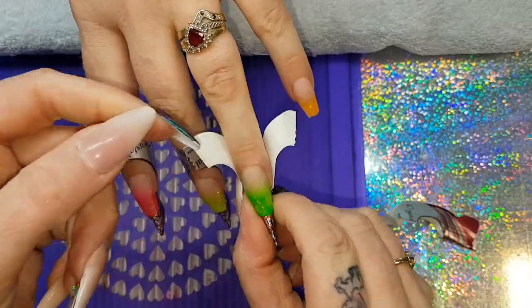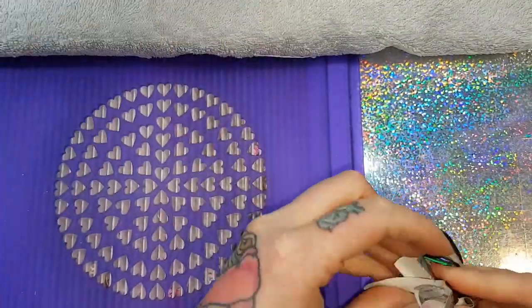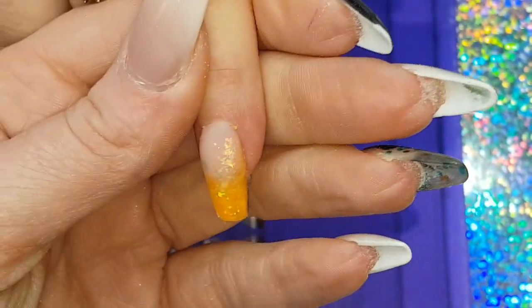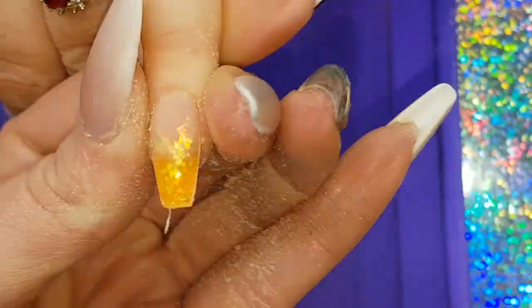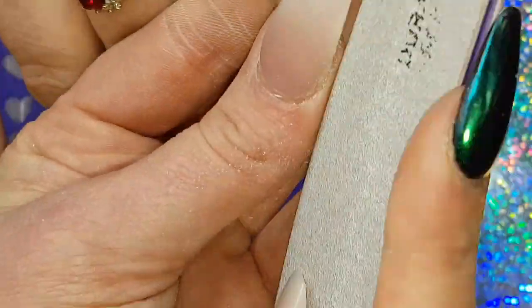When they're all cured, just carefully taking off those forms, pulling down away from the nail, not up. Then my usual filing technique: sidewall, sidewall, free edge, gently round the cuticle area, and then the bulk of the nail.